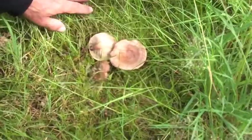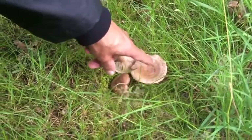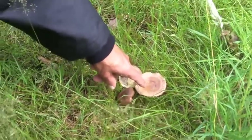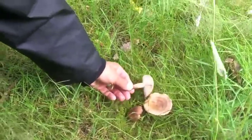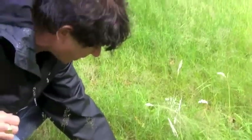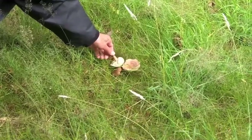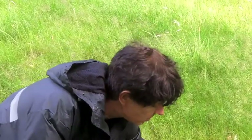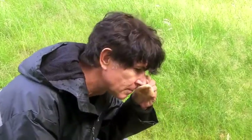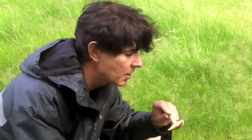Here we have some more of the Lactarius species — this is the oak milk cap, Lactarius quietus. You can see why it's called Lactarius because it's lactating from the gills. It has concentric rings around the cap and a sort of buff-pink color. The stem often has a brownish hue with a reddish-purple base. It will also be associating with the oak tree — that's why it's called the oak milk cap.